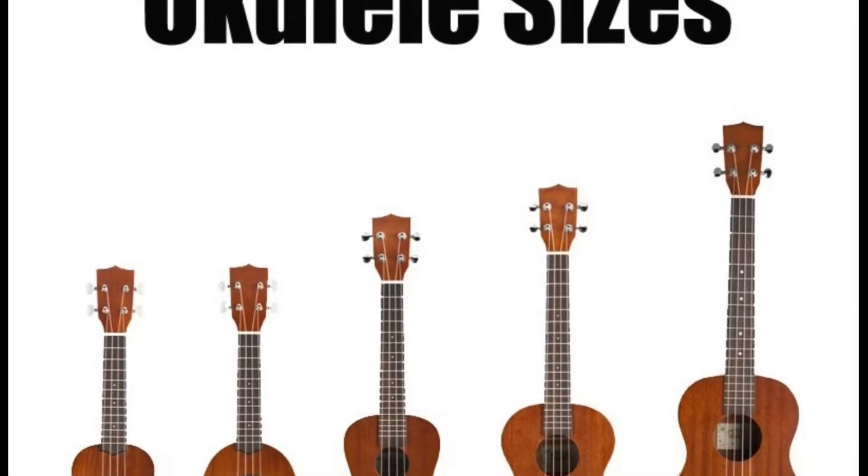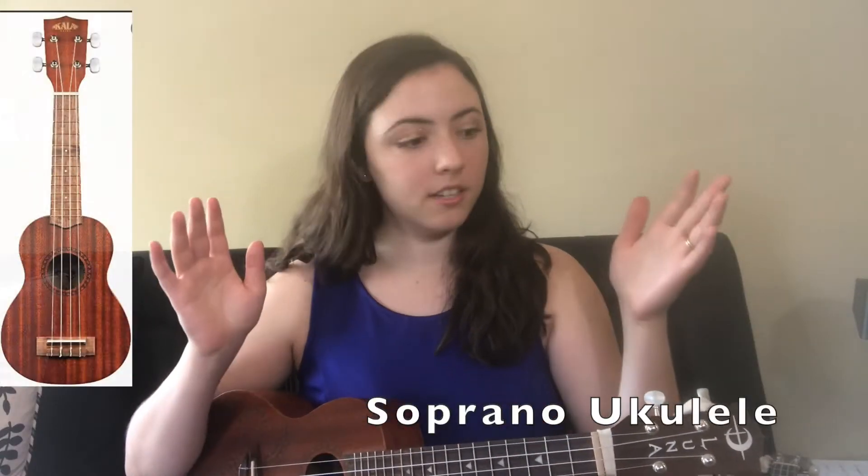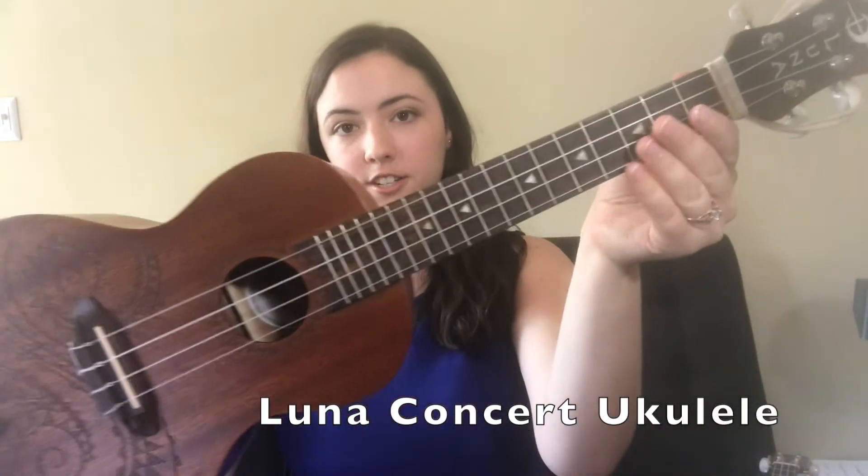The soprano is the most traditional size at 21 inches long, and it has GCEA tuning. I have two ukuleles here. One is this Luna concert — it's got some fun design things going on and is a little bit bigger than the soprano. I like it a little better because, since it's larger, it has a fuller sound. This one is portable as well and is good quality, so I definitely recommend it.